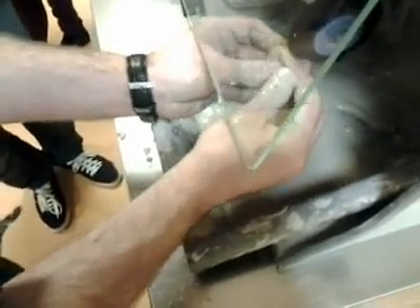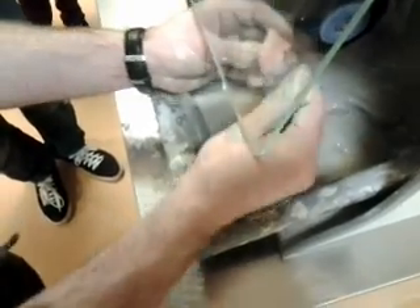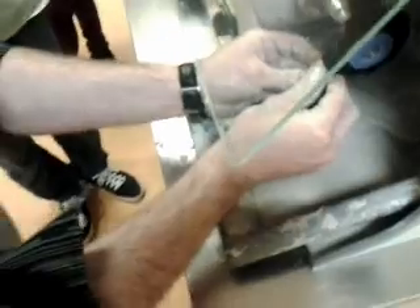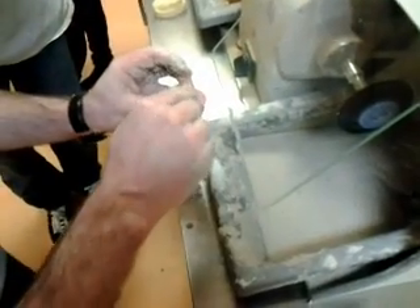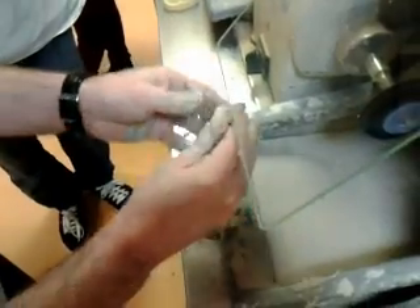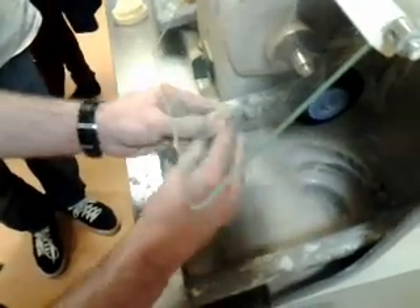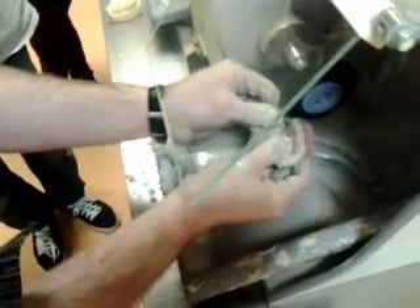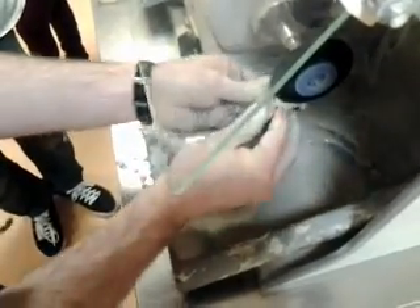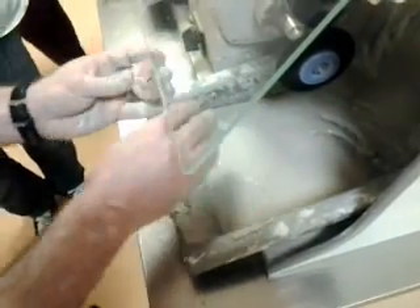Some aspects of this will need further rubber wheeling first. You need to make sure that before you move on to the next process you've done all you can at the current stage. For example, when rubber wheeling you need to get as smooth as you can with the rubber wheel before moving on to pumicing, otherwise you're not going to get a good finish.